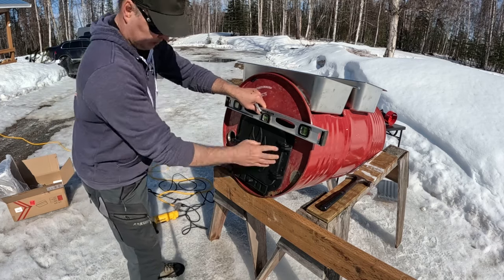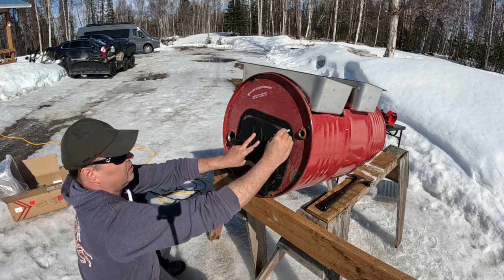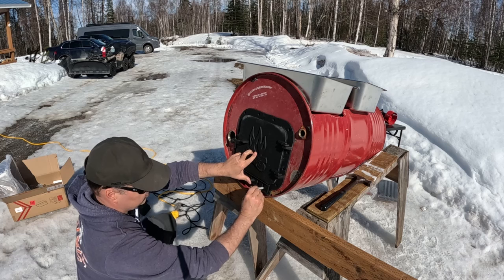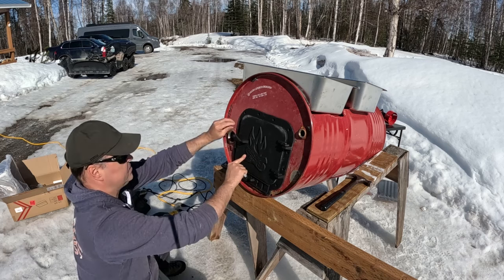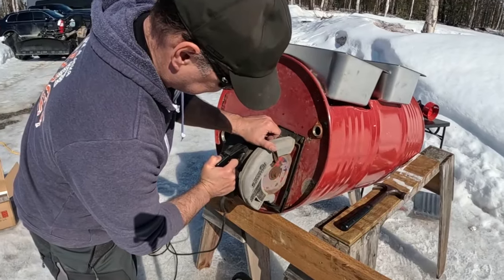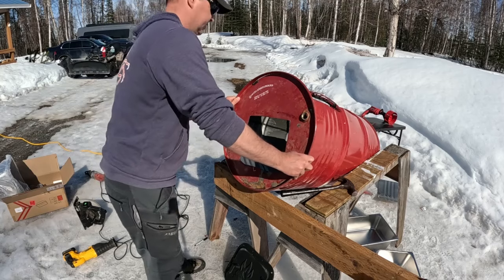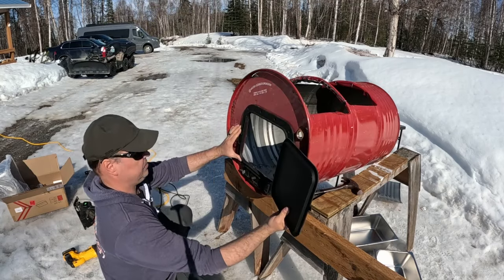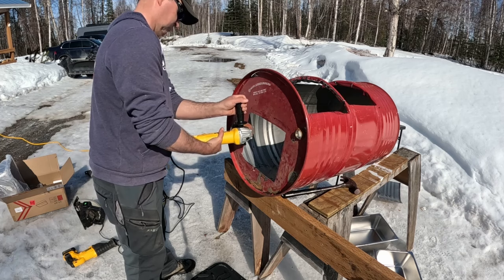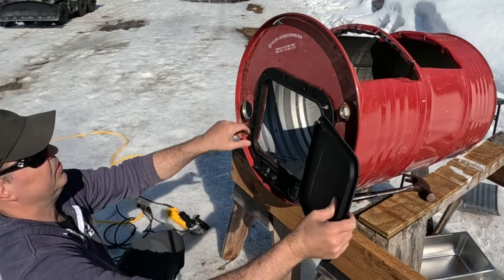I'm now going to mark all of these holes — this is where we will put the bolts. The other thing I have to mark is the holes where this air vent will be, and then the final step will be to cut out the door itself. It's not beautiful, but I think it will do. We can work with that. Now I have to cut out my air holes down here so the stove can get air to breathe as it burns the fire.